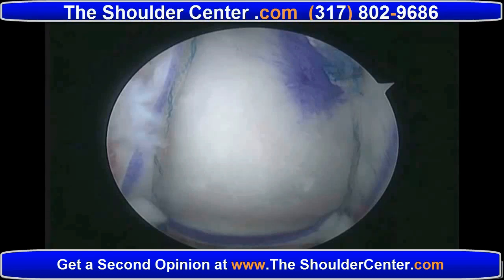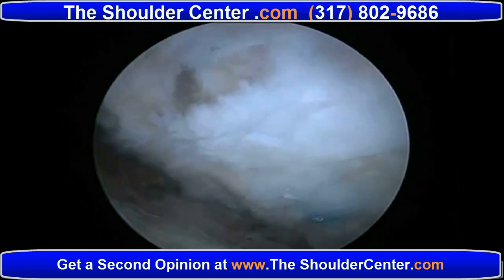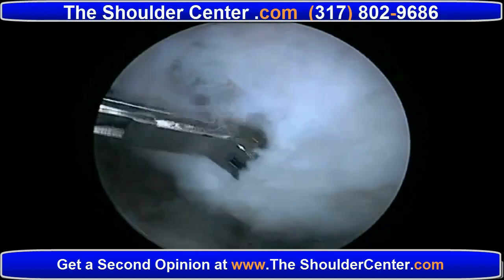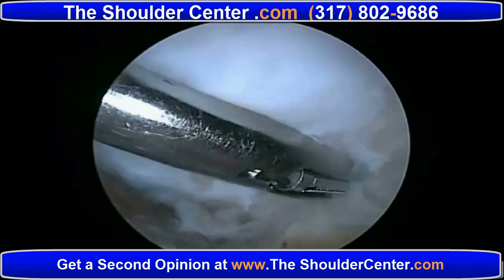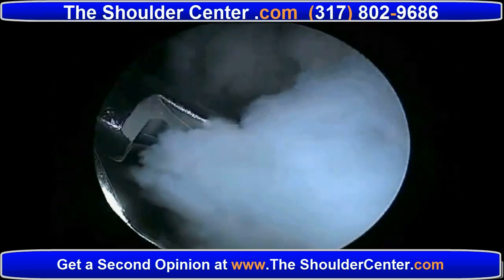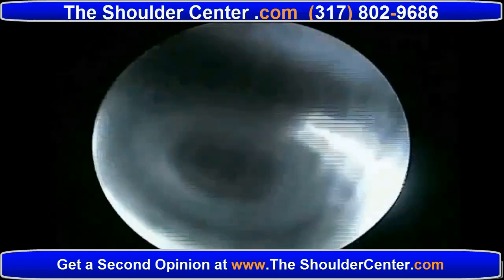Revision rotator cuff repair after healed reinforcement graft. We know that an initial benefit of reinforcement graft for complex tears is that it improves the healing rate. But a secondary benefit is for those patients like this one that suffer a recurrent injury. This patient suffered a traumatic recurrent injury more than a year after repair of a complex rotator cuff tear with reinforcement graft.